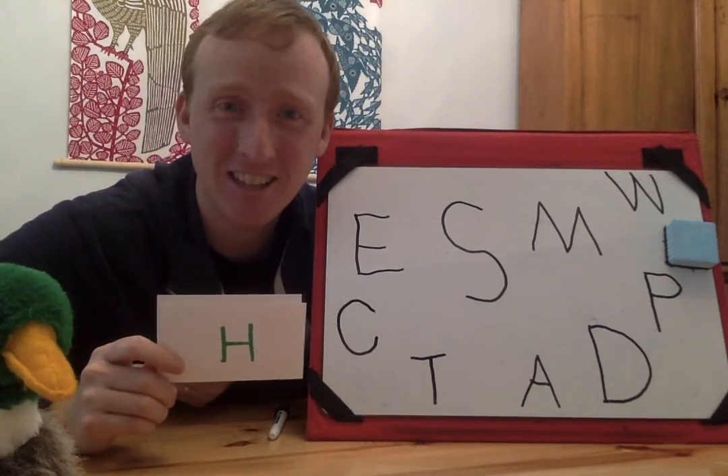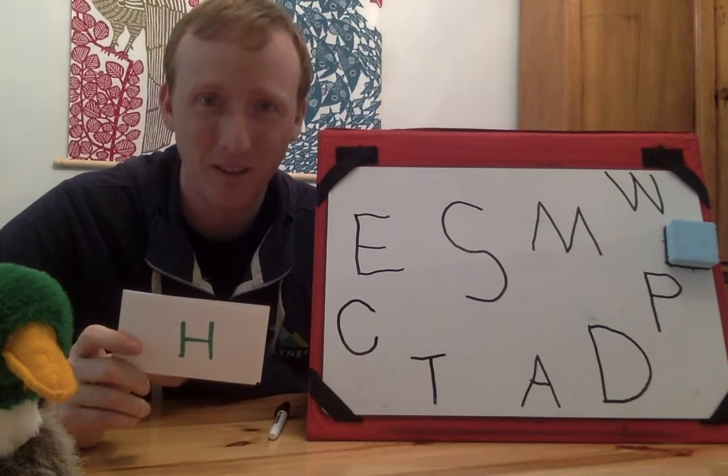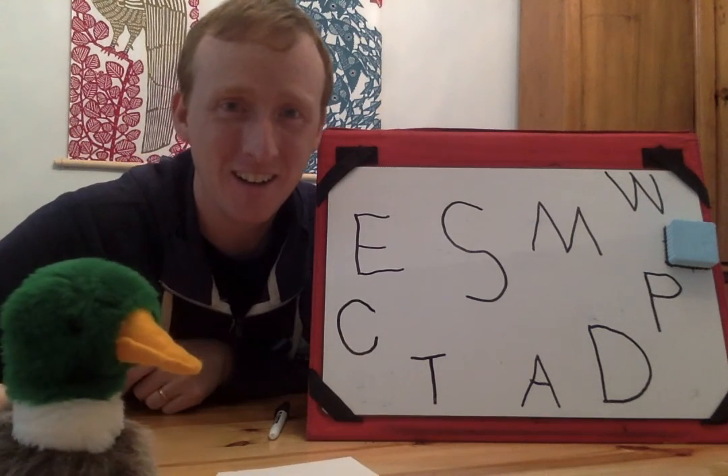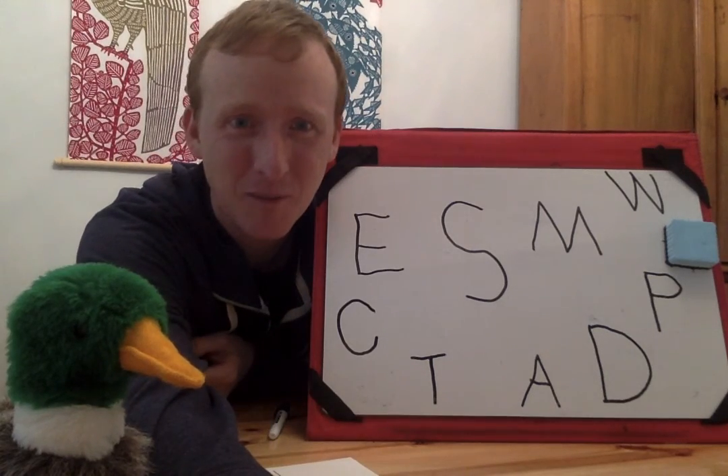So this is how the letter guessing game works, all right? This is a game that you can play at home with somebody in your family. I hope you had fun with me and Floyd, and I hope you have fun playing this game at home too. We miss you guys. We'll talk to you pretty soon. Bye-bye.